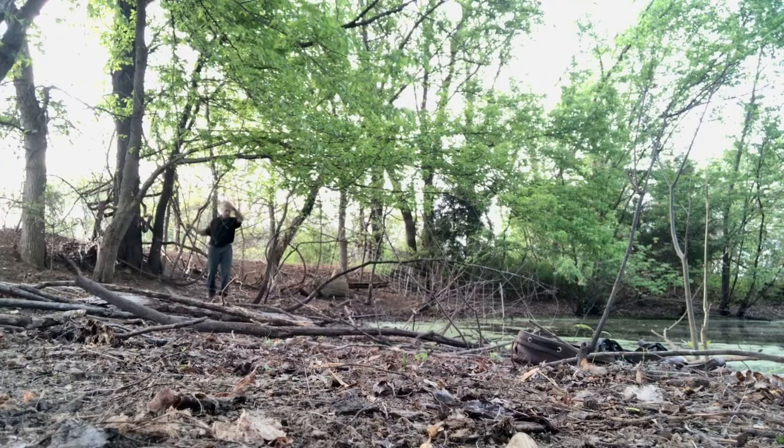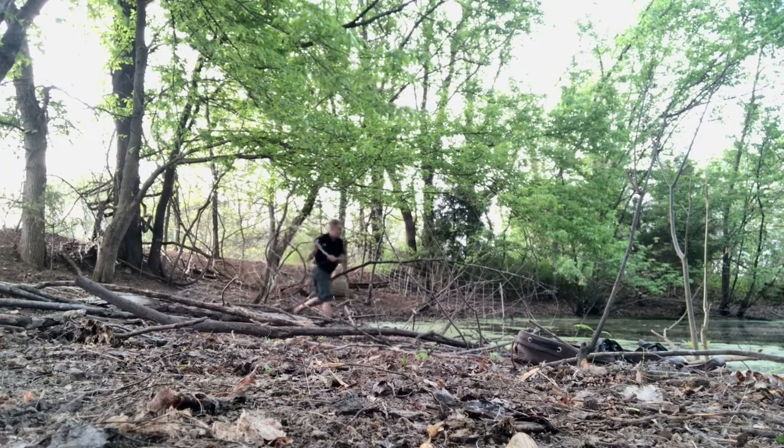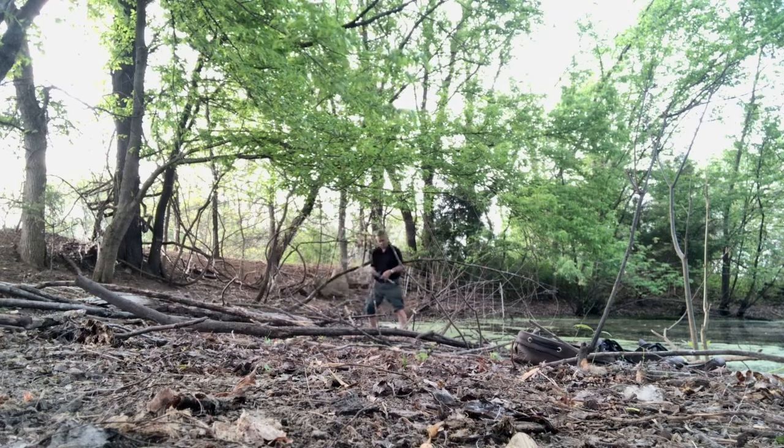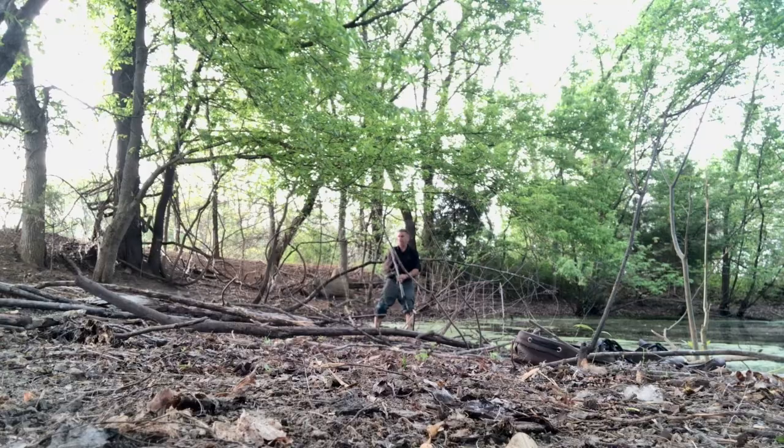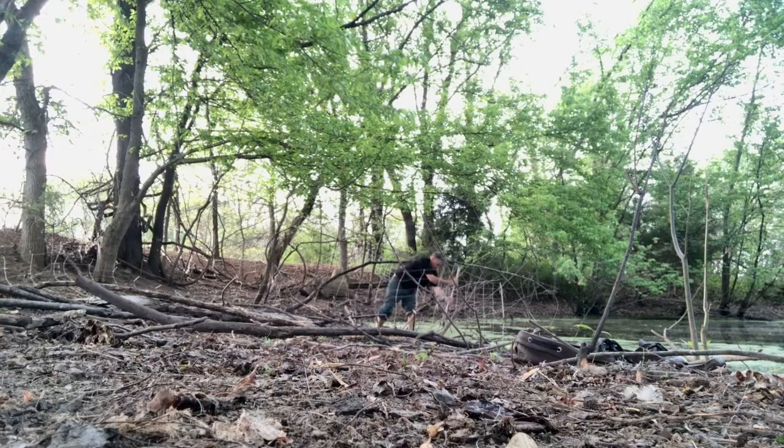What I'm gonna do is come out right about here, and this will not be a critical area for them getting around it, so I don't have to go so far out into the pond — about like that should be good.